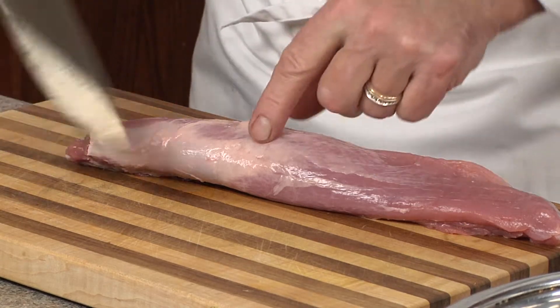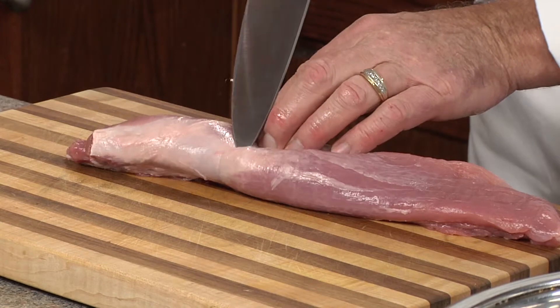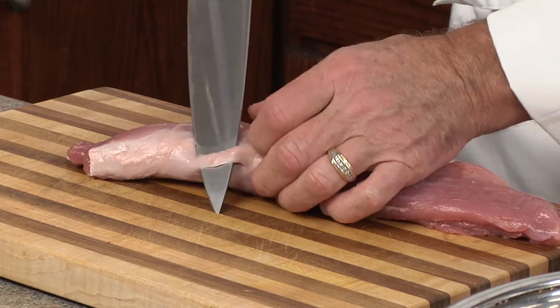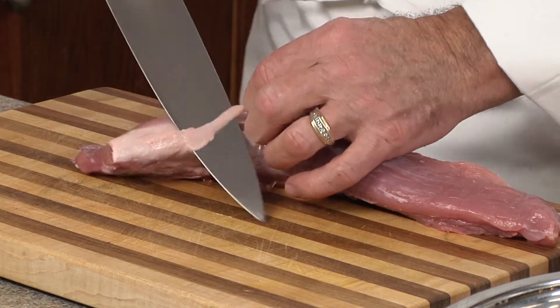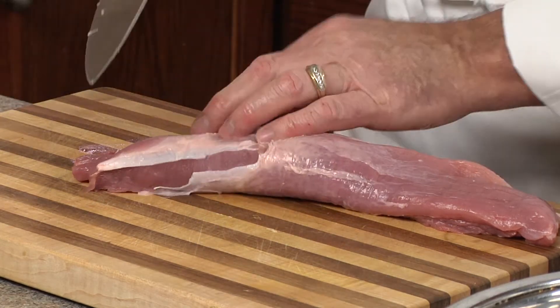Now on our pork tenderloin, we're going to remove the silver skin because it's tough as nails and it's just not polite to serve it with it on there. We'll insert our knife, pull down, and cut back and continue until it's all gone.